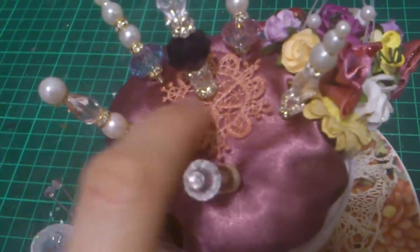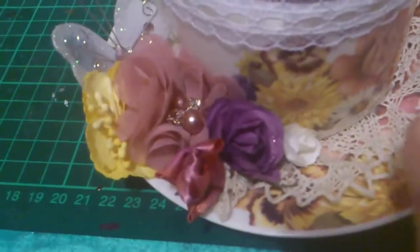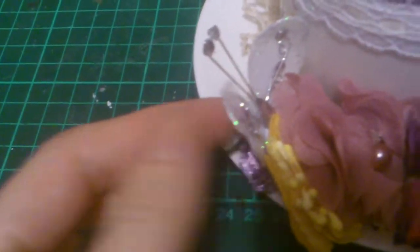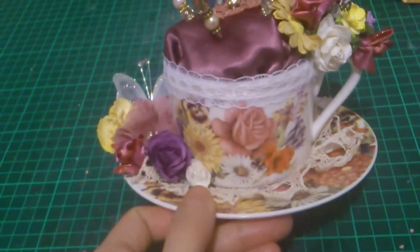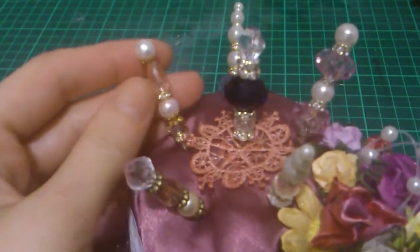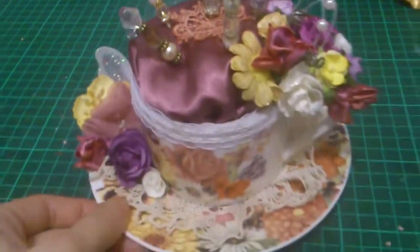I've dyed that and stuck it in, and put a dolly there, some more flowers, and a butterfly. That's stick paint as well. So I'm done — I'll be sending this off today.